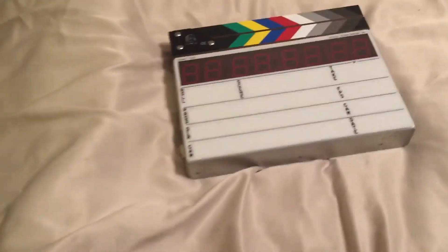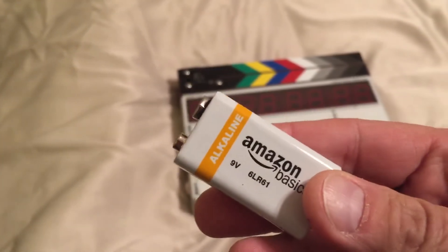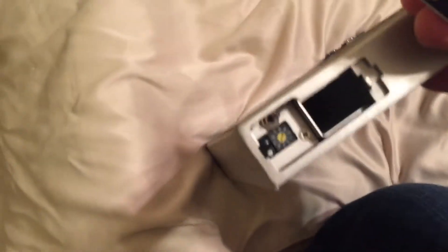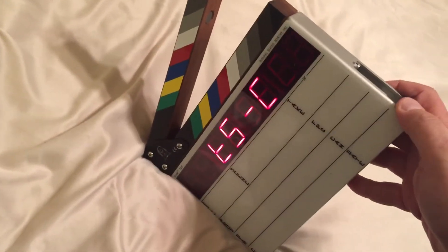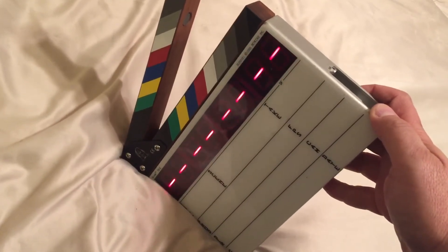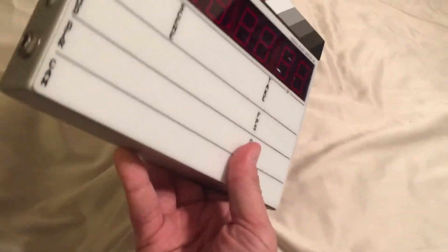Instead of using that thing, somebody figured out a while back you can use a nine-volt battery. Open the door and pop in the nine-volt like so, and look at that — fires right up. That's beautiful. Here comes our timecode and lights up and everything.